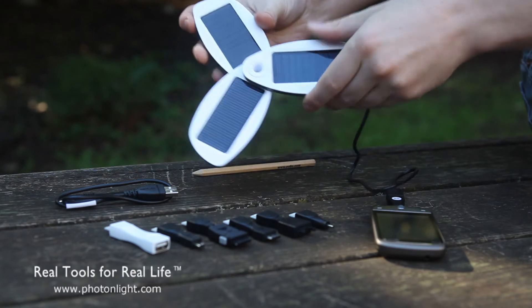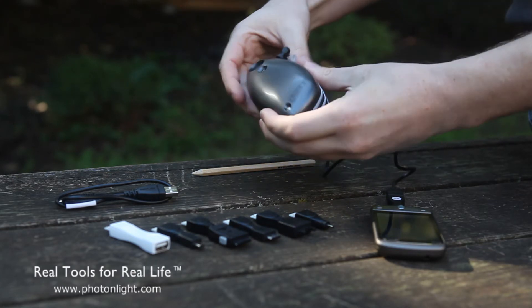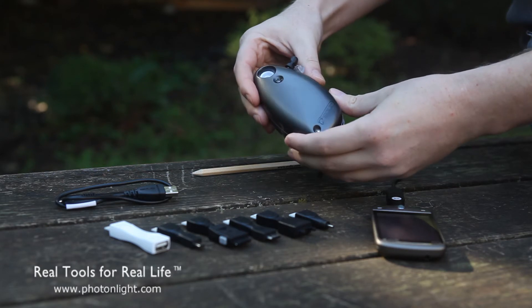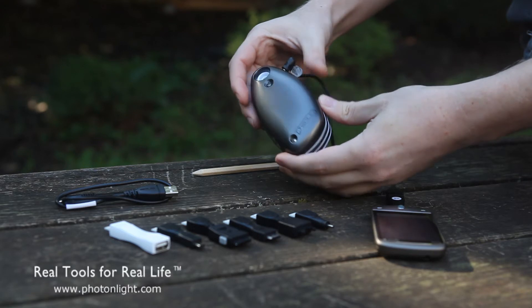The Solio folds out with three solar panels here. It has a 1,650 milliamp hour internal battery, which is comparable to the battery in most smartphones, so you should be able to get a full charge for just about any device, or for older phones, you can get two to three charges.